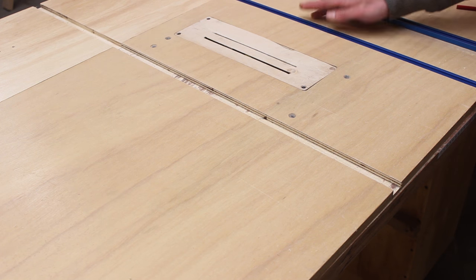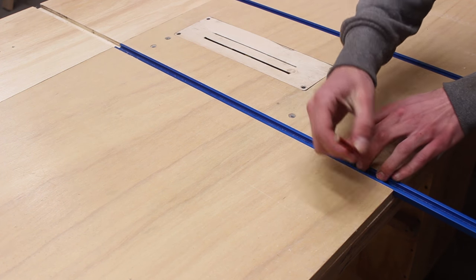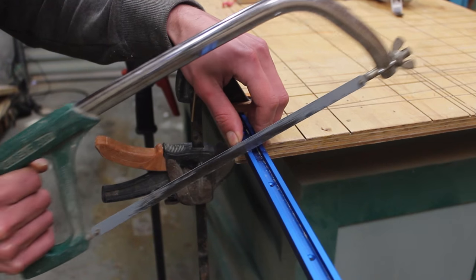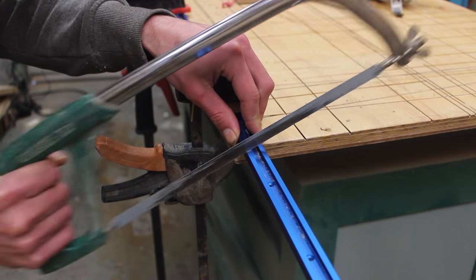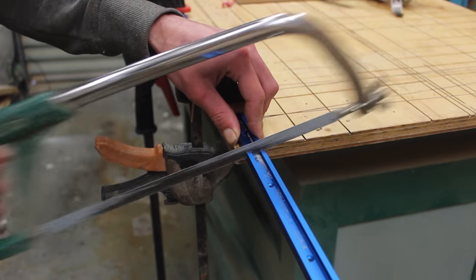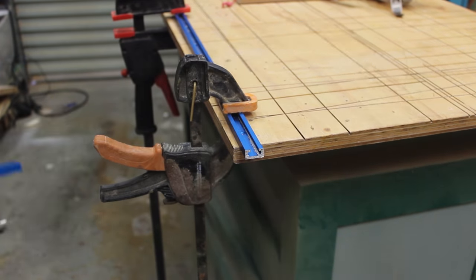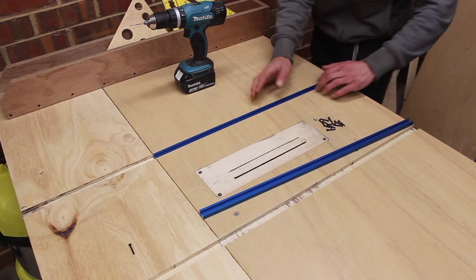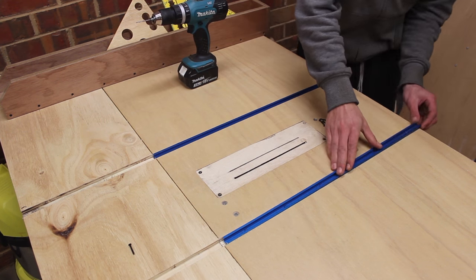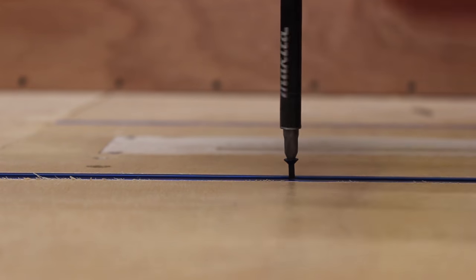Once both slots were routed, I could place the T-Tracks in the slots and mark where I have to cut. Something I didn't show in the video because the lighting is very poor underneath the bench — I just grabbed some scrap pieces of plywood and glued them along the table saw, just so it has some extra thickness from where I routed the slots.